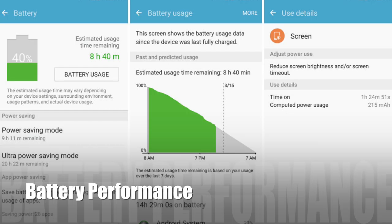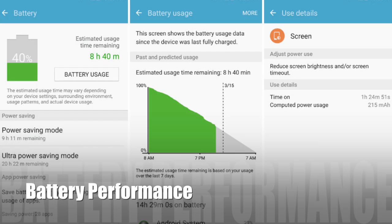Now I want to jump into the battery review. With my daily usage this phone lasted around 19 to 20 hours. The usage included one hour to one and a half hours of calling, all-day 3G usage, some browsing, WhatsApp, Facebook, and casual gaming as well. I think the battery backup is good enough for the price range offered.